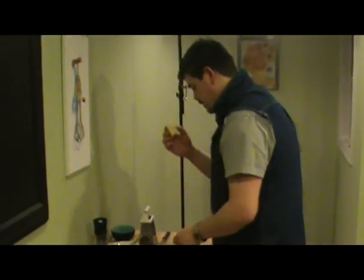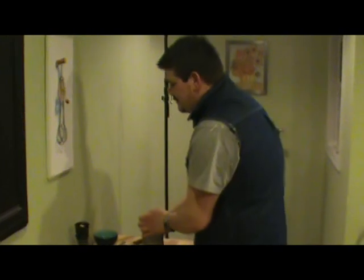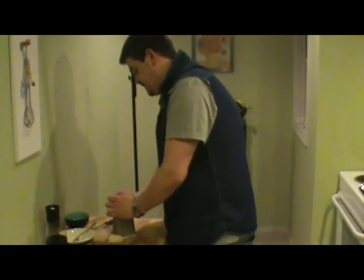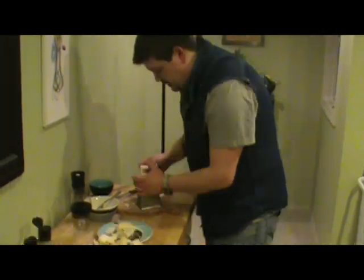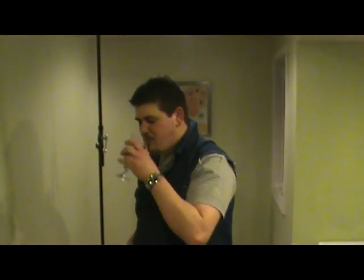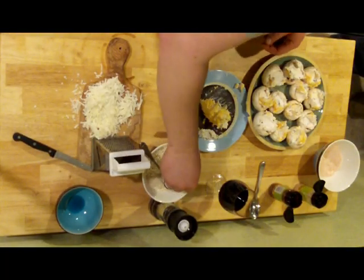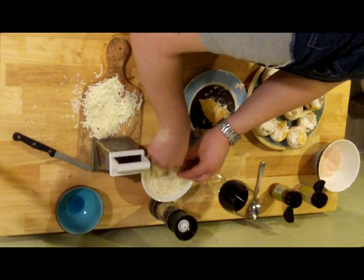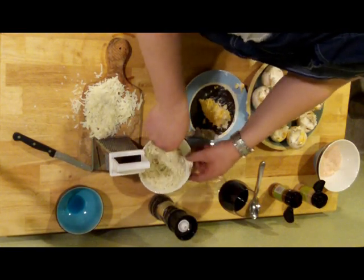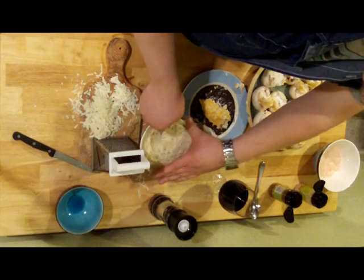Next step, grated parmesan. I've had this cheese set out for about an hour and a half now, and it's grating so nicely, you have no idea. Let's say in total we're going with about half a cup here. What I'm going to do is mix a little bit of this freshly grated parm with this panko — about 50/50, because who doubts a lot of cheese? I can smell that panko mixing with the fresh parm, so nice.